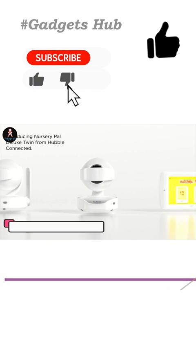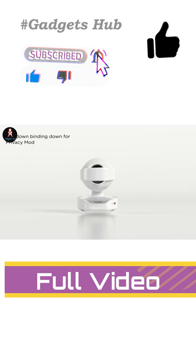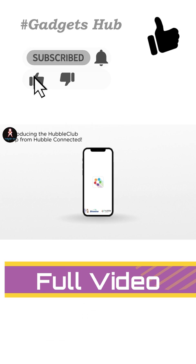Keep track of your baby while they sleep and play with the Hubble Nursery Pal Deluxe Wireless Baby Monitor. It features a 5-inch HD color touchscreen that doubles as an interactive viewer for little ones as they grow. This means you can use it to monitor them as a baby and also to keep them entertained and educated later in life with videos, picture books, and games.